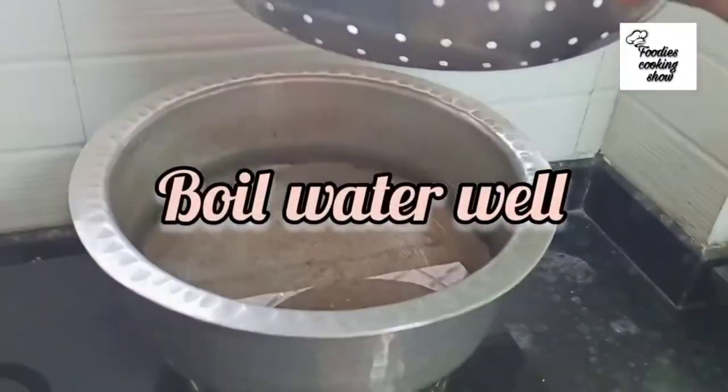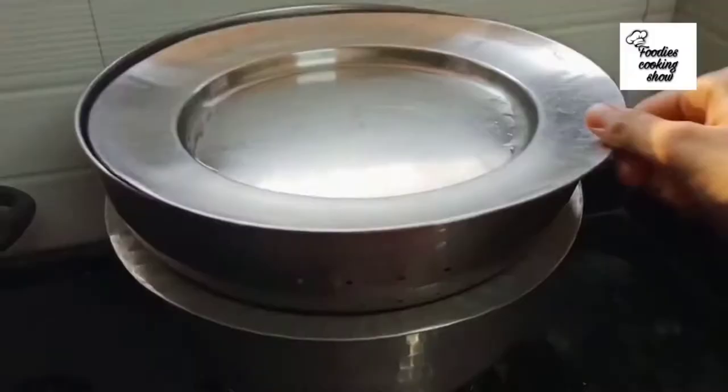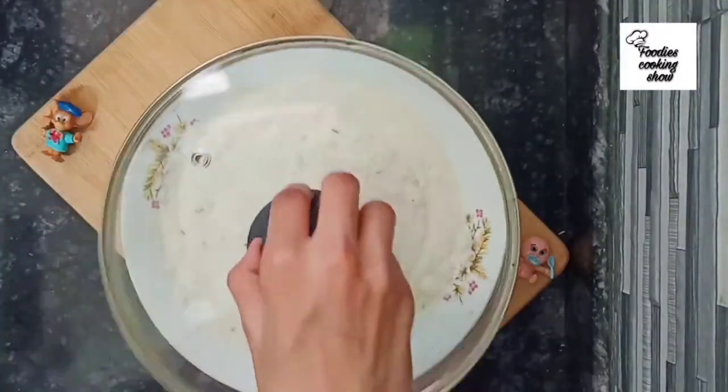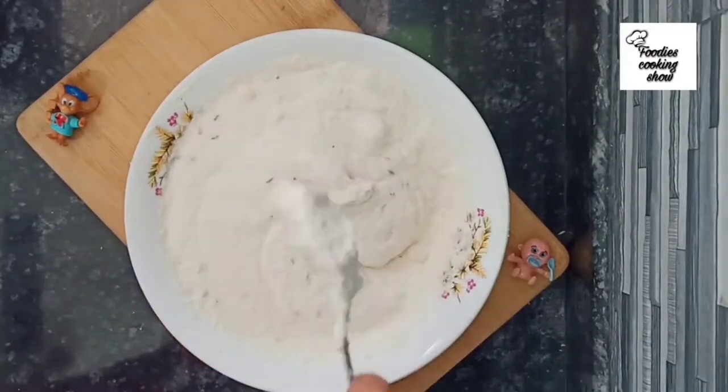Now we will put water in a pot and place it on the gas. We will add the batter after the 30-minute rest is complete.